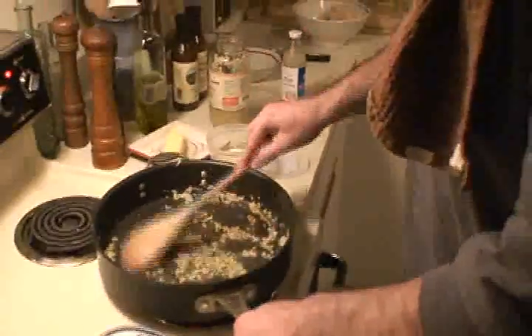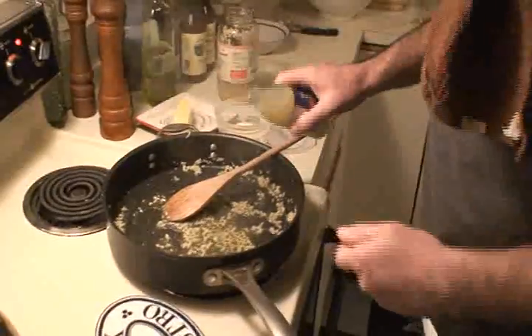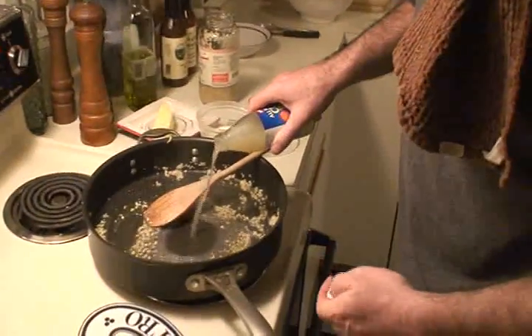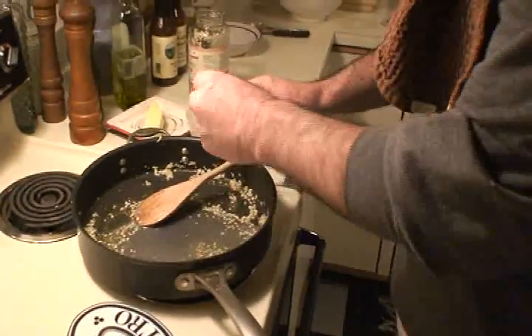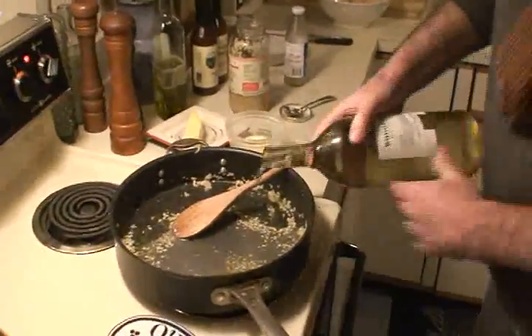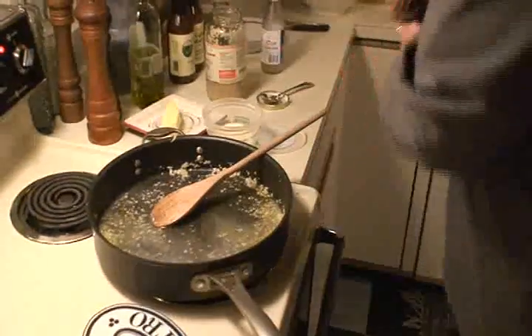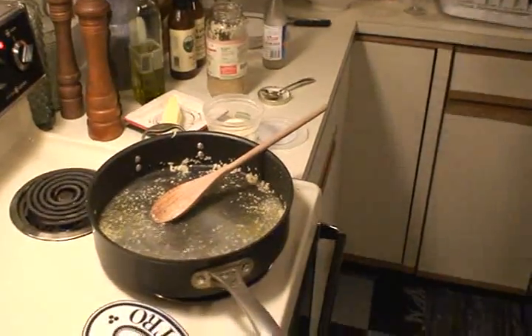And now comes the secret — do a nice scampi. We're going to put a little clam juice in there. And we are going to put some nice... a little white wine. We're going to deglaze that pan and let that go for a while.